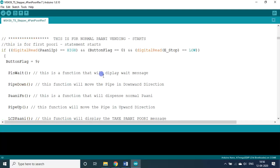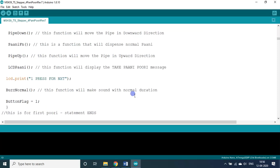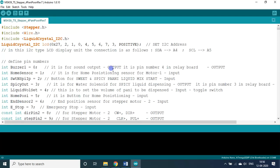If you see, this is a function that will display the welcome message, this function handles the pipe down direction, dispense normal Pani, pipe in moving upward direction, and so on and so forth. This is basically a Pani Puri Pani vending machine with 4 different combinations you can choose from.